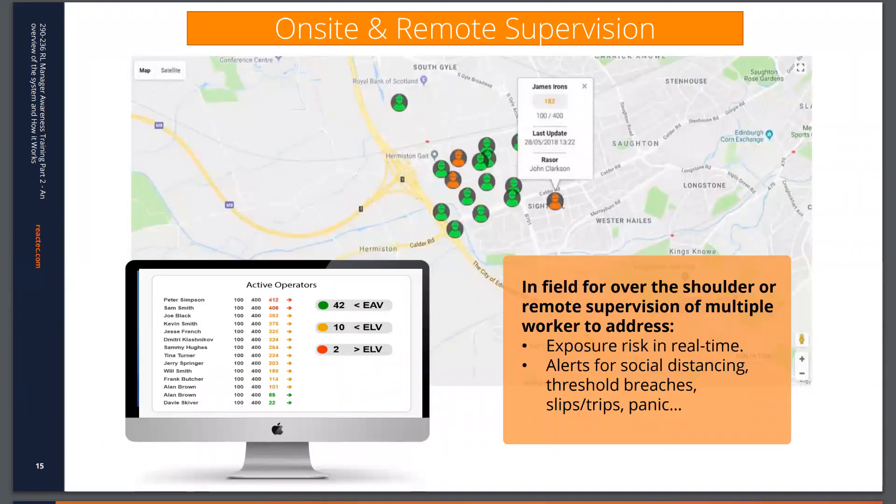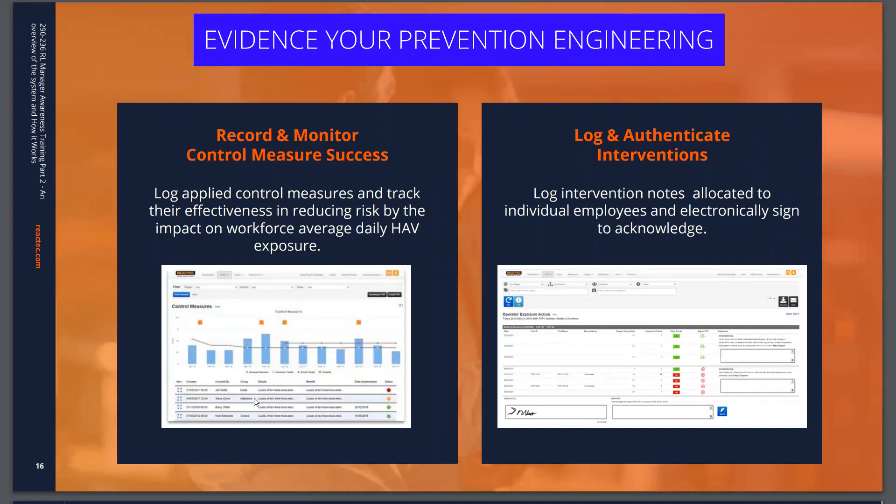With the Razor live data, you also receive information on the location where data was gathered, allowing you to see remotely where your employees are deployed at any particular time, as well as their exposure levels. The system also gives you the ability to record your actions taken as a consequence of that data — such as control measures, which you can track against exposure performance, intervention logs, and reports where you record specific actions taken at a specific time because of particular information you've viewed.